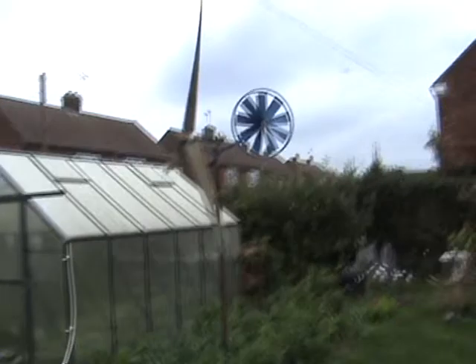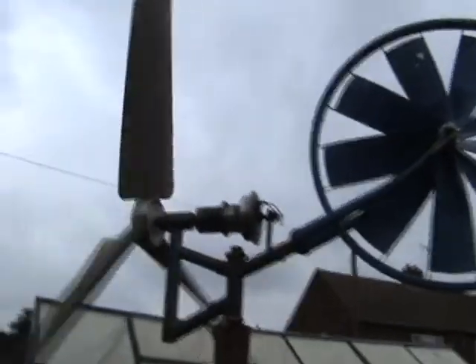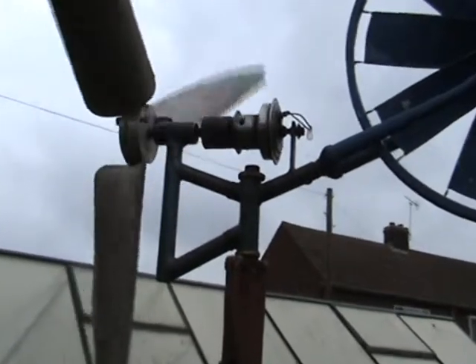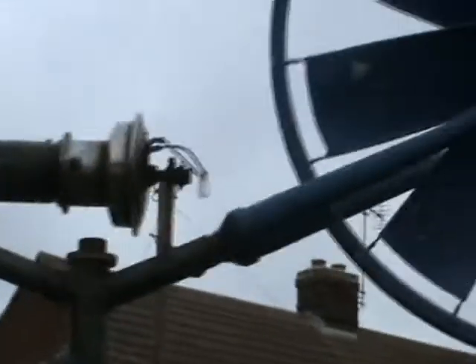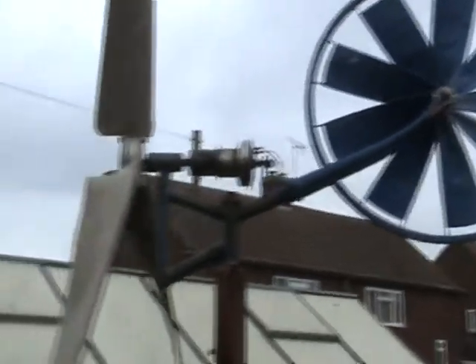I'm going to give you a close-up tour of it, just for what it's worth. There's the gizmo — look at that, high-tech. Heath Robinson would be ashamed, I'm sure. There it is, that little hub there, aluminium hub, is the sort of special bit of it.